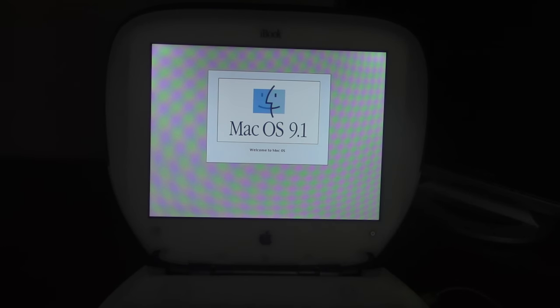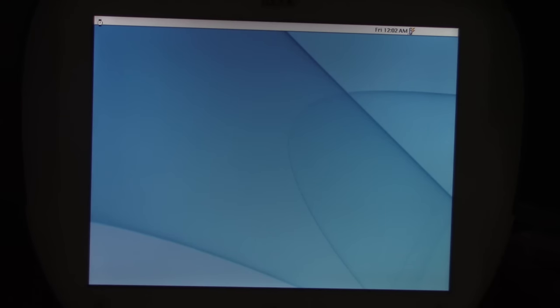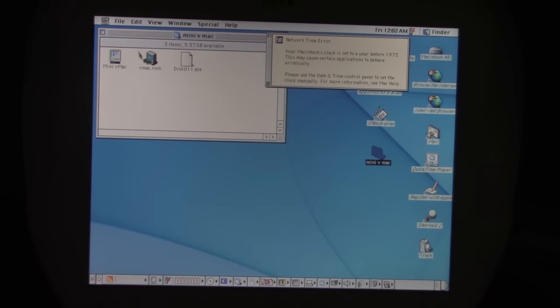I kept this one dual-booted because there's a bunch of other programs on here. This initially shipped with OS 9. Here we are in OS 9 — we have a bunch of programs and whatnot. I installed Mini V Mac on here, which is a classic Mac emulator.